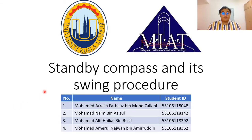Hello and Assalamualaikum warahmatullahi wabarakatuh. My name is Muhammad Alif Aikah bin Rizdi and I will be presenting on standby compass and its swing procedure.